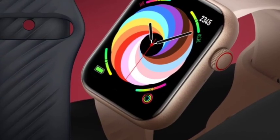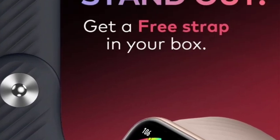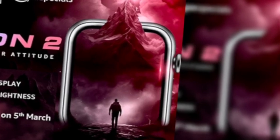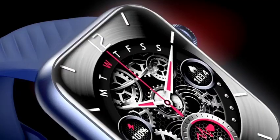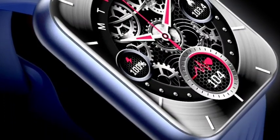The IP rating for water resistance is done as well, which is also useful. You are getting 150 plus watch faces and 100 sports modes. This smartwatch is launching on the 5th of March. It will be very cheap and budget-friendly, so let's see what price they are going to give.